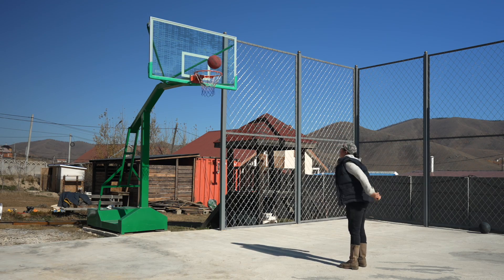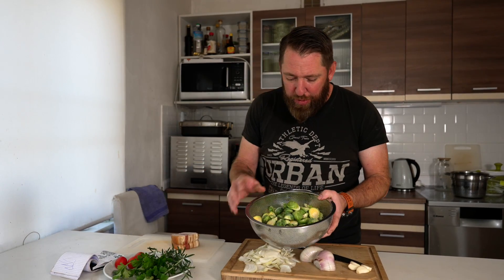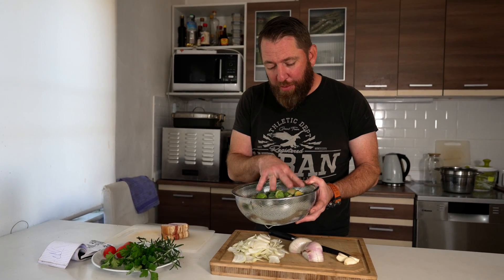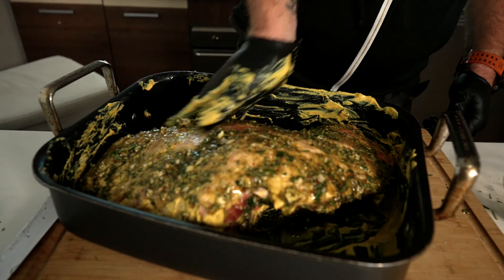Since we have these beautiful Brussels sprouts, I want those to be the champions of the meal. I've cleaned them off and chopped them in half. I'm going to blanche them for three minutes and then fry them with some other ingredients. I thought I would make a perfect roast leg of lamb with some roast potatoes.